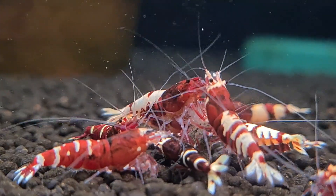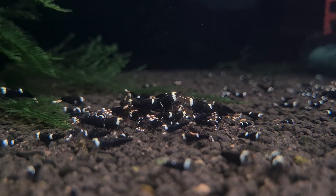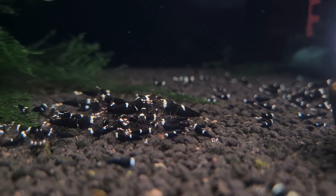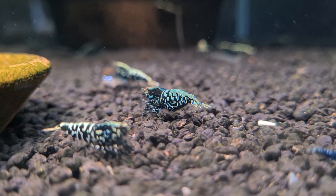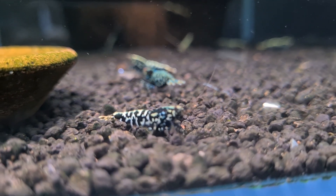Let me paint you a picture. You have spent months setting up your dream stream tank, chosen the perfect active soil, meticulously planted your plants, and introduced a thriving colony of Caridina shrimp. Everything looks perfect — until one day, you notice something's off. Your plants are struggling, your shrimp seem stressed, and the water flow from your UGF has slowed to a trickle. What went wrong?